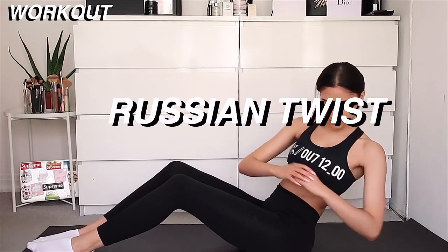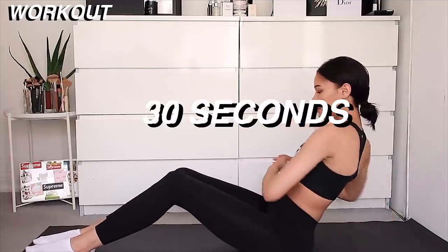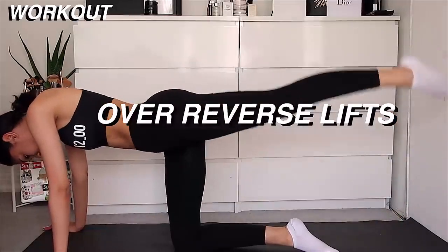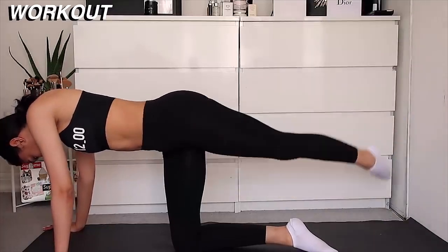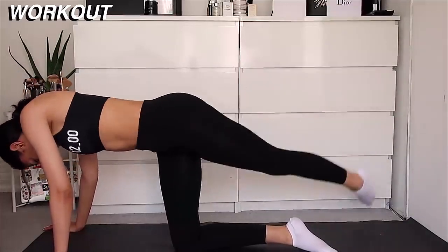Then I did some Russian twists. This is again a really good exercise for the same area. I do this for 30 seconds and then I lift my feet and do it again for another 30 seconds — it's just a little bit harder if you raise your legs. Then I did these reverse lifts where you basically put your foot up and then over and back again. I do 30 of these on each side and this is really good for your butt, thighs and stomach. It's kind of like an all-rounder.